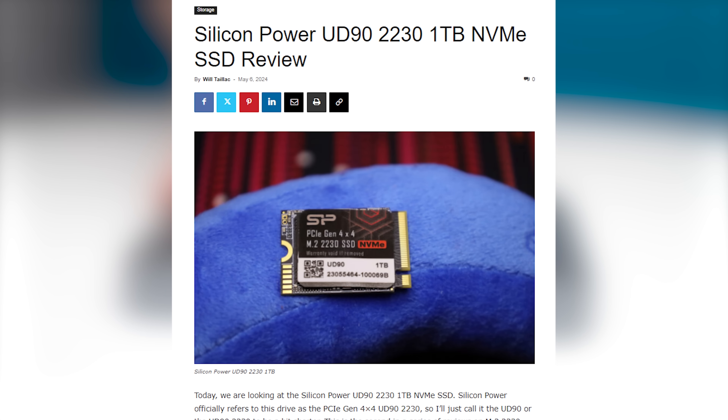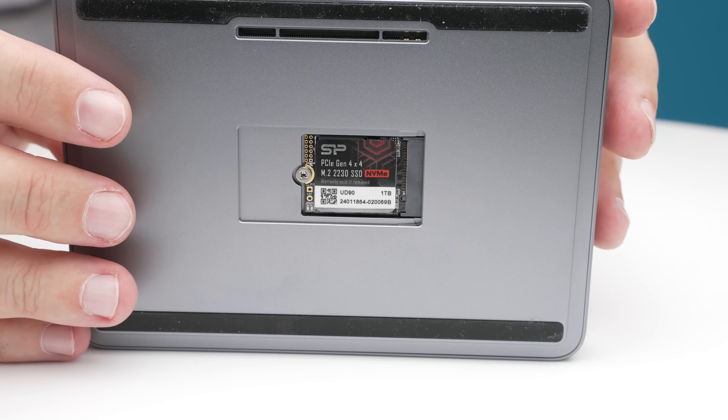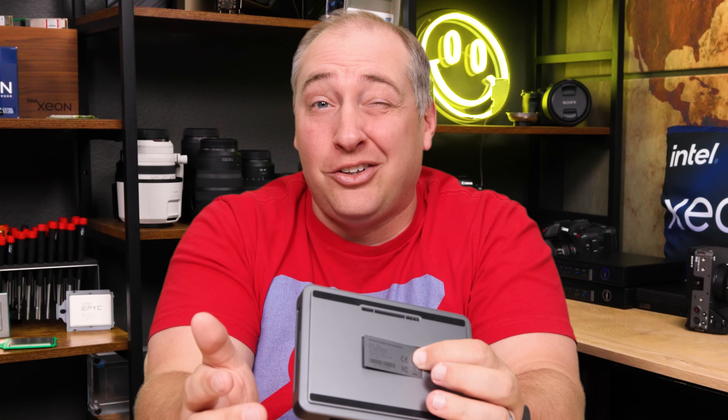If you want more storage but like the idea of the small chassis, you can pop the little cover on the bottom, open it up, and inside you can put another M.2 2230 SSD. This M.2 2230 slot is something I wish we had on more mini PCs — you don't have to open up the system. You just pop this little magnetic case, which is super easy to do.